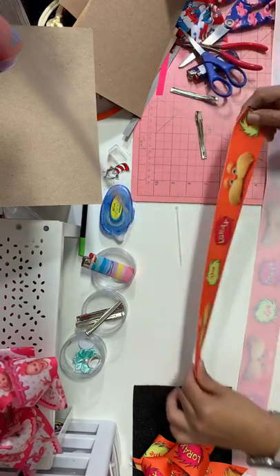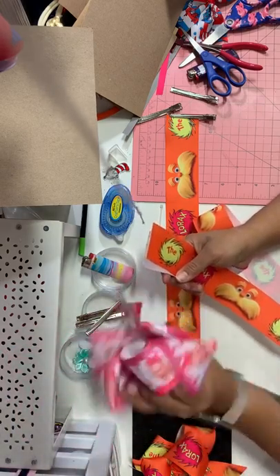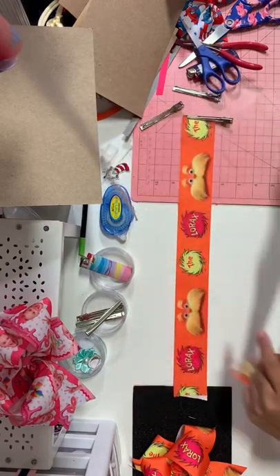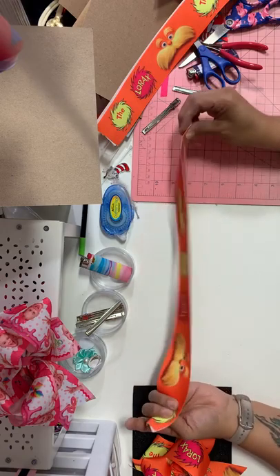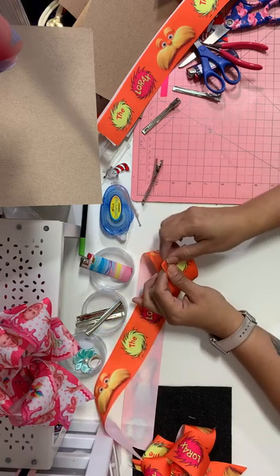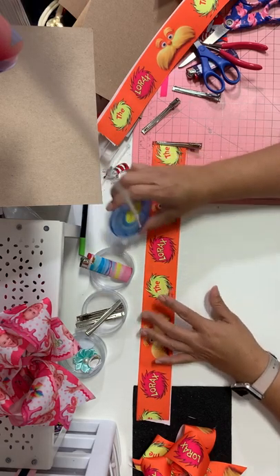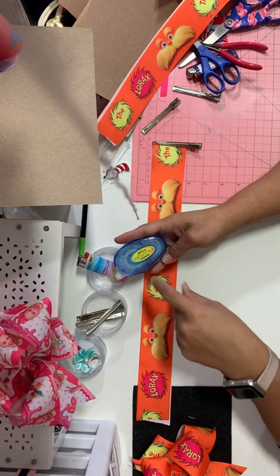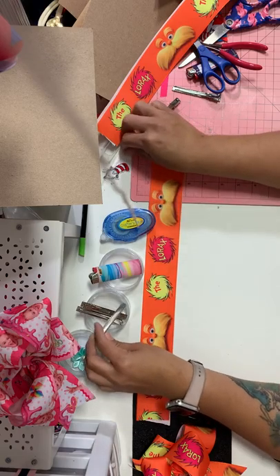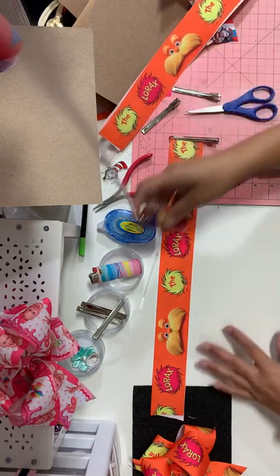It's 35 inches of 2-inch ribbon — here it is cut. The bottom pinwheel, I normally don't measure it but I'm gonna say it's a yard, probably a little less, because I do mine by hand. This is your top boutique bow, cut at 35 inches and heat sealed. You'll also be using Adtech crafter's tape permanent, a lighter, clips, zip ties, scissors, and some pliers to pull the zip tie.